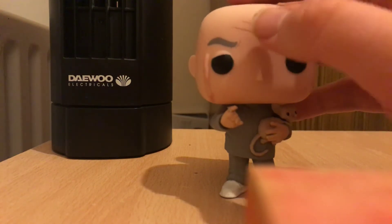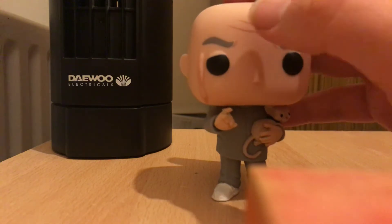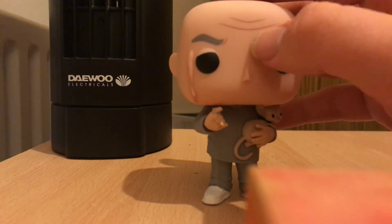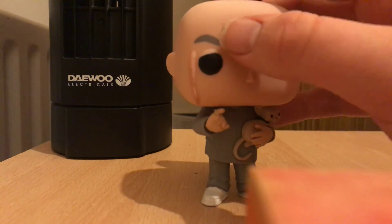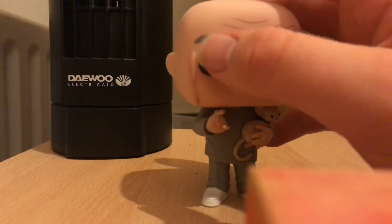I love the detail of the arched eyebrows and of course the lines on his head and the lines over the other side of the head — that is just really cool. The wrinkles on the head are really cool.